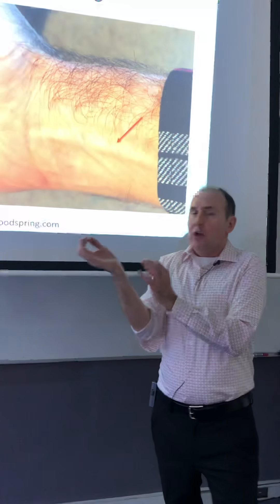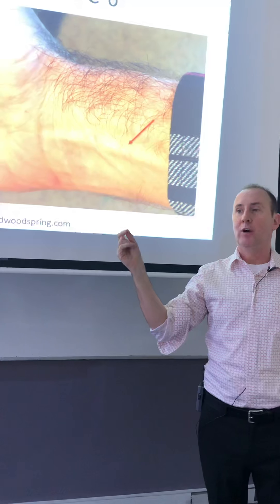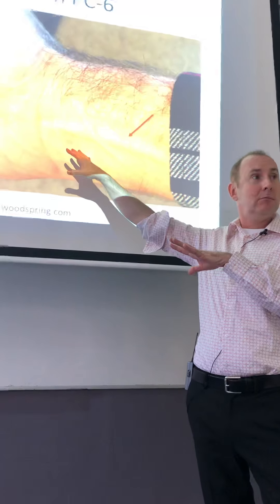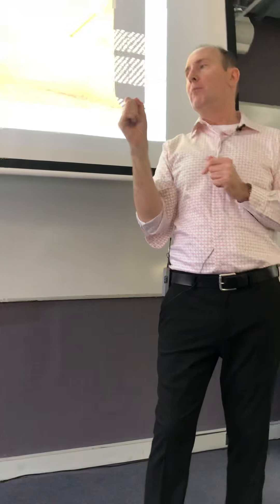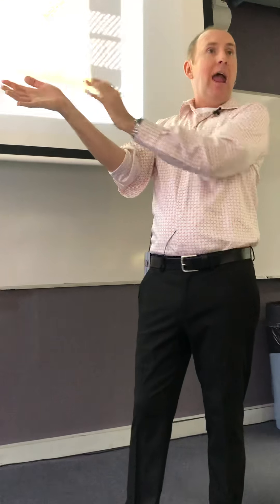When doing the needling, you want a very general approach because typically this is the first treatment you're doing on someone. Sometimes I'll skip this point if somebody is very sensitive, or I'll save it to the very end. If I do this point, I use thin needles — 30 or 34 gauge — and a one cun needle. I put it in and get a qi response where ideally we get tingling up and down, but typically just going down is enough.